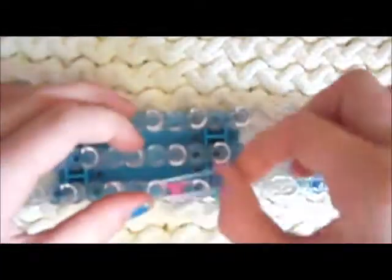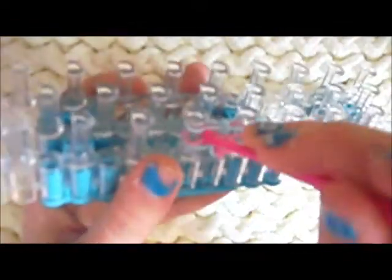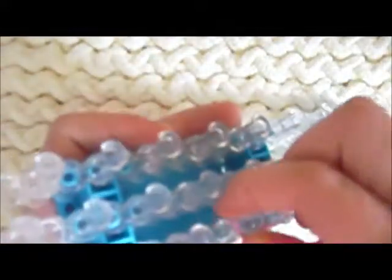I'll show you that step a few more times. So go in under the top, pull back that middle band, grab the very bottom band, pull it over the top. Keep pulling the bottom band like that. Go under the top band, grab behind the middle band. Make sure your bands don't get twisted.